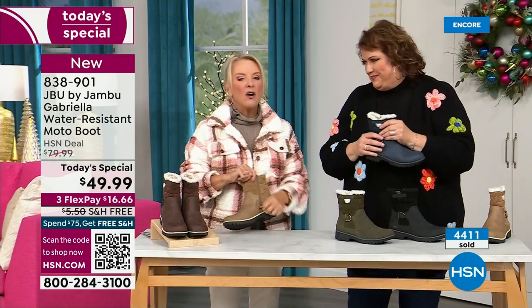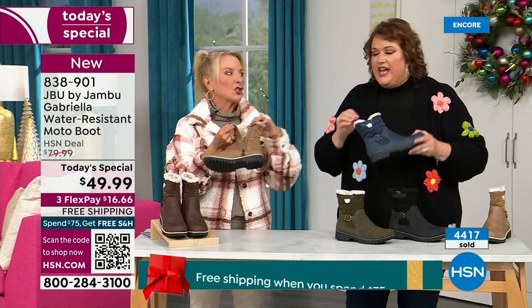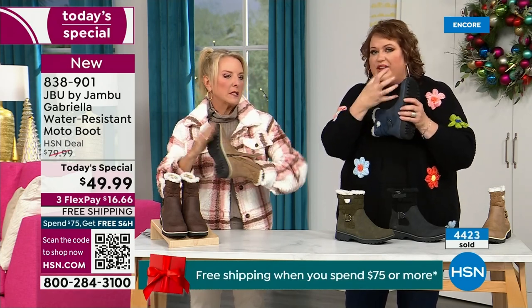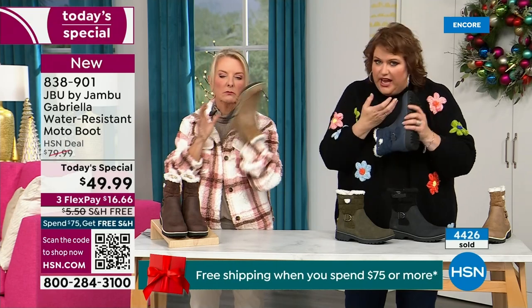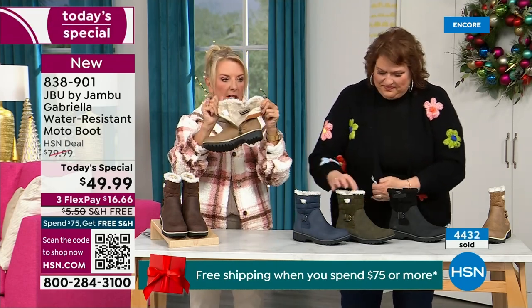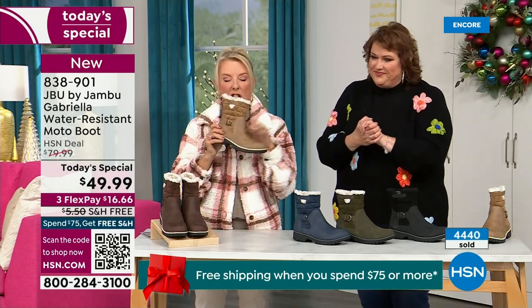One other note we didn't mention: full zip on the side, really easy to get these on and off — super easy. Please make sure you take out all the stuffing and cardboard that forms the boot before you stick your foot in. No problem getting in and out with the zipper. And again, water resistant — that's a permanent feature of this boot. You never have to baby it.